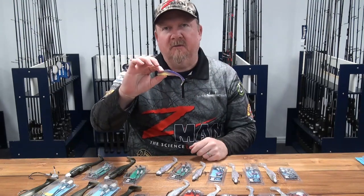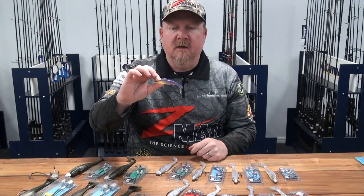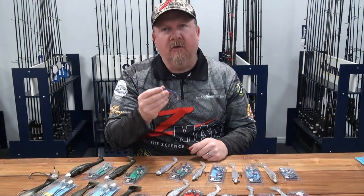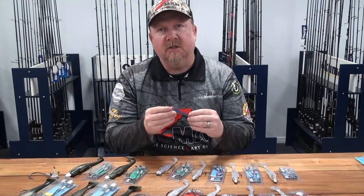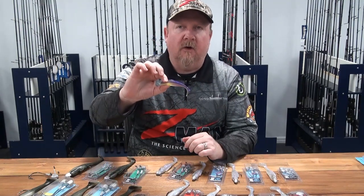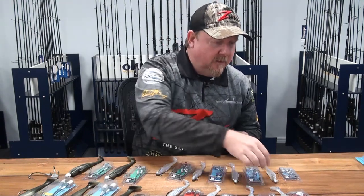That four inch profile has been fantastic on flathead, jacks, barra, and all sorts of different species, and it can be rigged in a variety of ways — but generally on a 4-0 jig head. We rig it on a Headlocks HD in a 4-0, or a Chinlocks or a Snakelocks in a 4-0. That rigs nicely and can be fished in a variety of ways for a stack of different species.